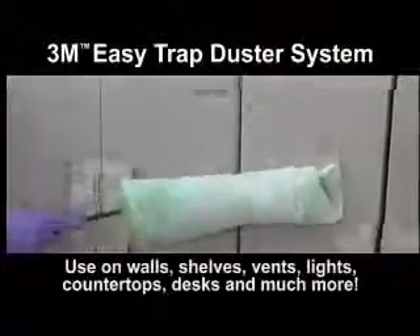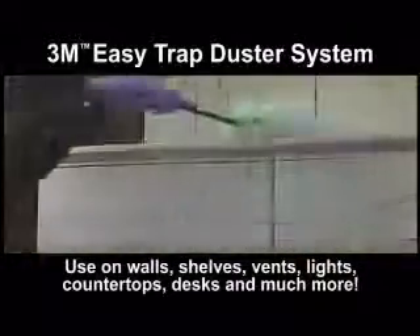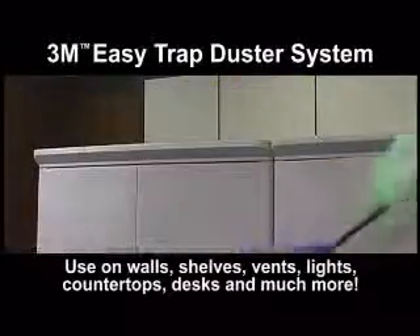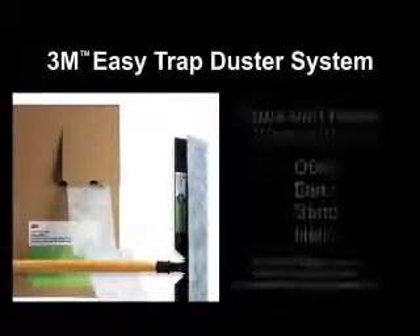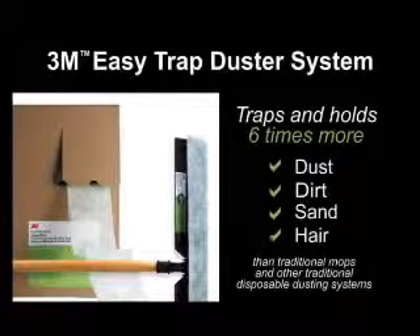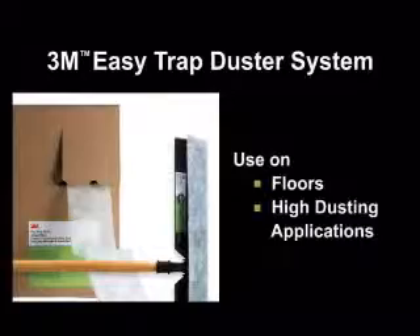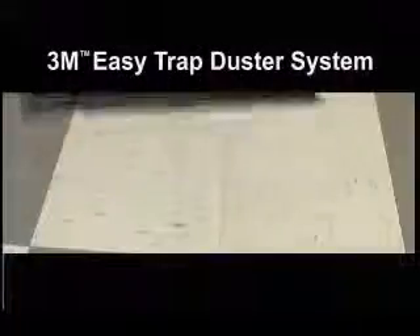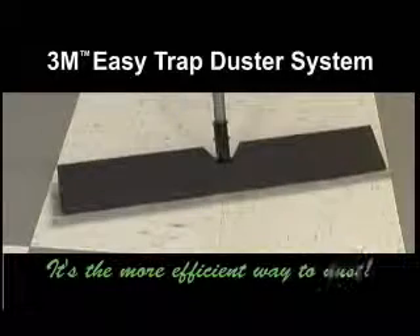Use on walls, shelves, vents, lights, countertops, desks and much more. The 3M brand Easy Trap Duster System traps and holds six times more dust, dirt, sand and hair than traditional mops and other traditional disposable dusting systems. Use on floors and for high dusting applications. The 3M brand Easy Trap Duster System — it's the more efficient way to dust.